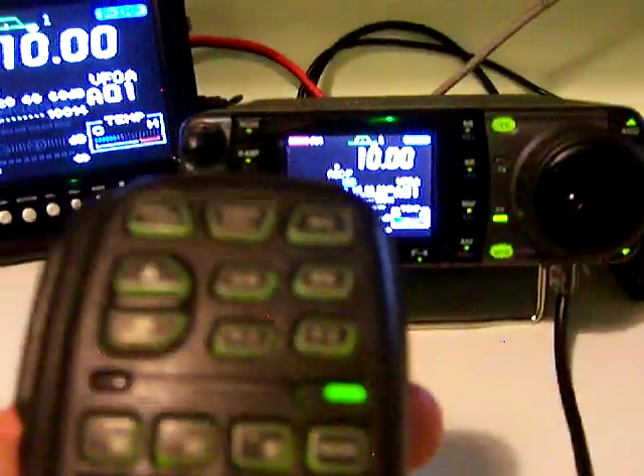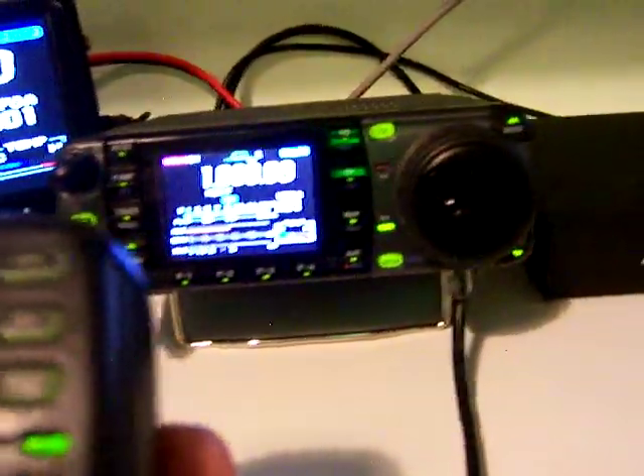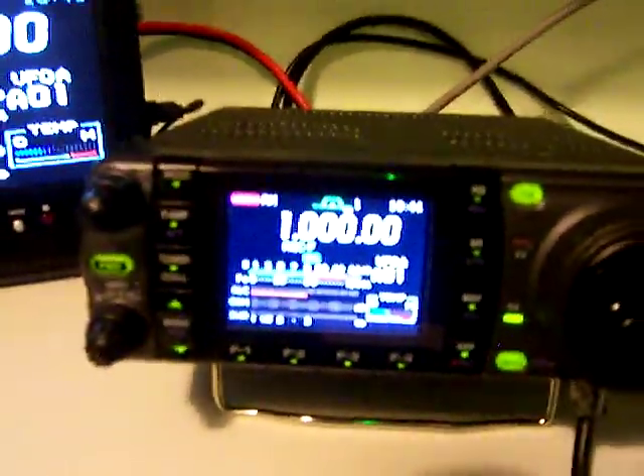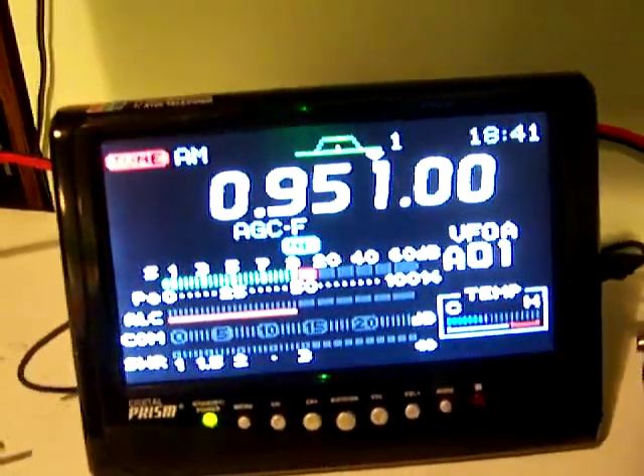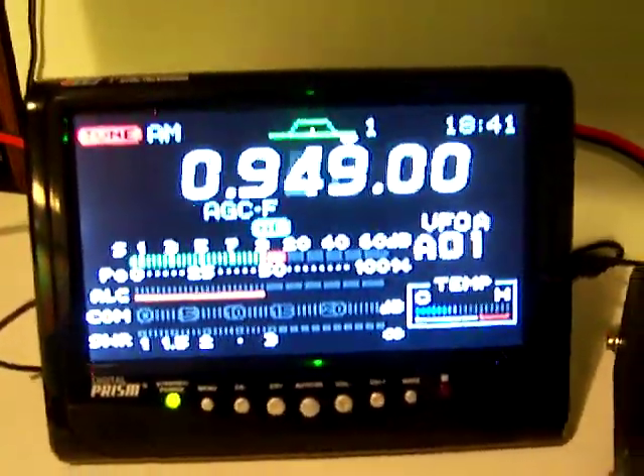Just for fun, I'm going to go ahead to the AM broadcast band and show that it works. Enter 1000.0. Enter. It's AM 1000. Here's the BFO working. There's a weak AM station.